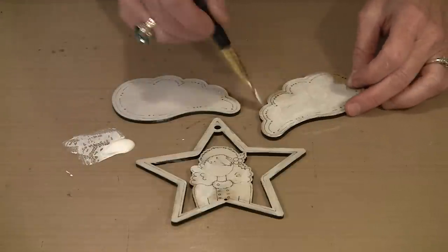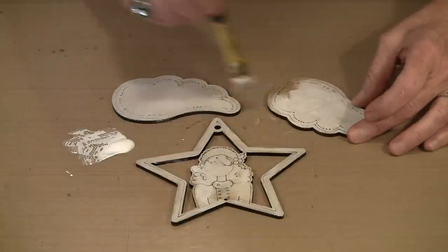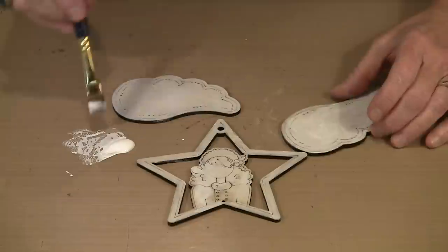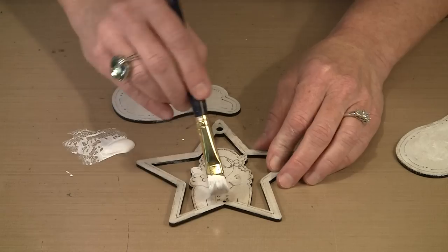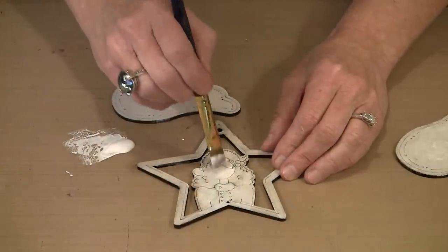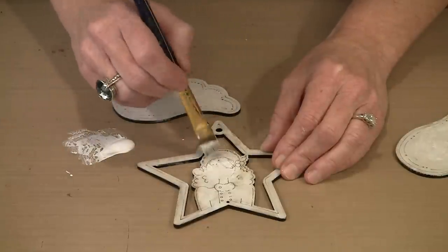I'm very lightly applying some of the Dina Wakeley gesso. If you're careful, you won't bury it down inside the etching. On the face and any exposed skin parts, I'm going to put an extra coat of gesso, because I really don't want the brown color underneath to alter the color on the face at all. This layer of gesso is so thin that it's ready to go in almost no time. I'm going to add a little bit more white on her neck and face so I know I'm going to get truer color when it comes time to do her face.